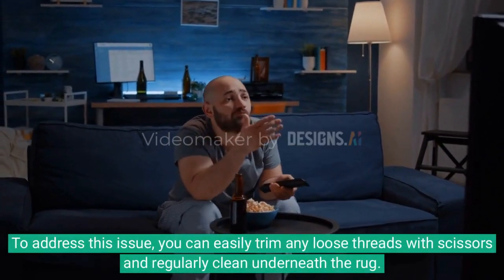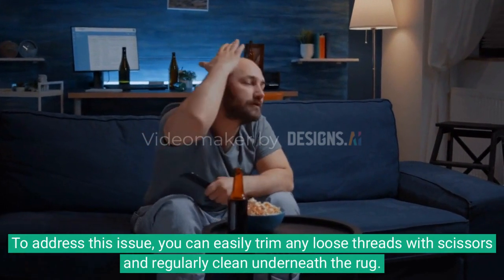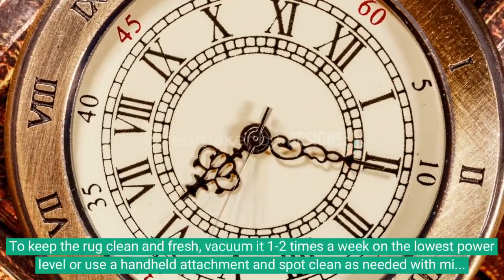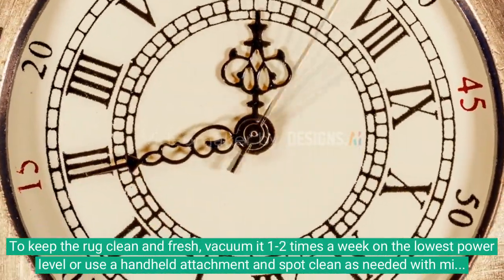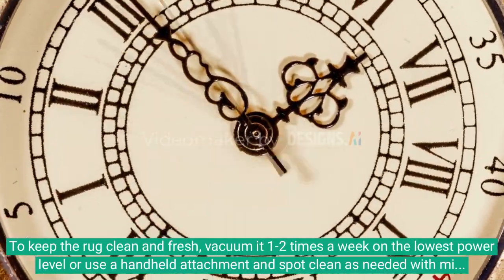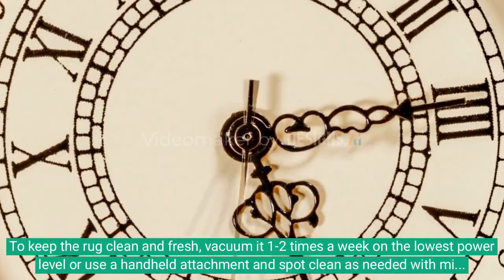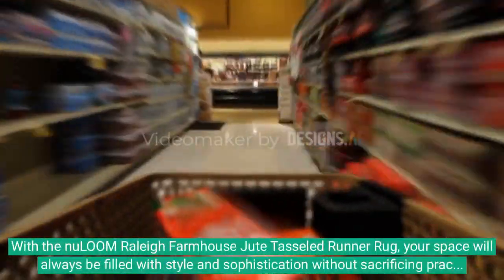However, being made from natural plant fibers, the rug may experience sprouting and debris. To address this, you can easily trim any loose threads with scissors and regularly clean underneath the rug. To keep the rug clean and fresh, vacuum it one to two times a week on the lowest power level, or use a handheld attachment, and spot clean as needed with mild detergent.